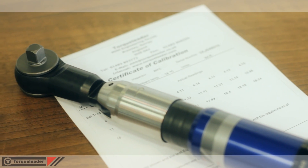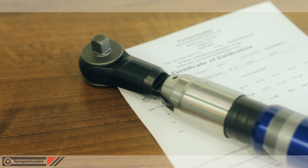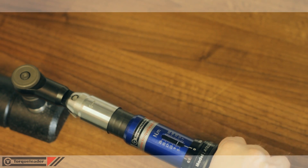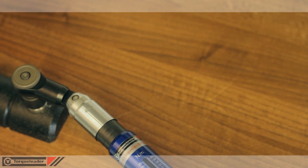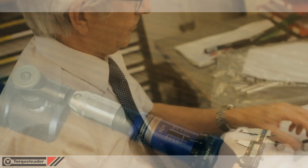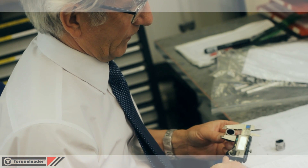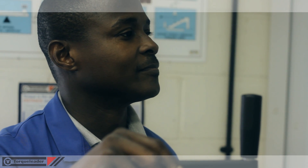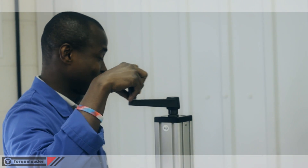Each wrench is supplied with a certificate of calibration. Like all torque tools, there is a recommended annual or 5000 operation calibration interval. The Torque Leader calibration laboratory offers both UKAS and in-house recalibration services.